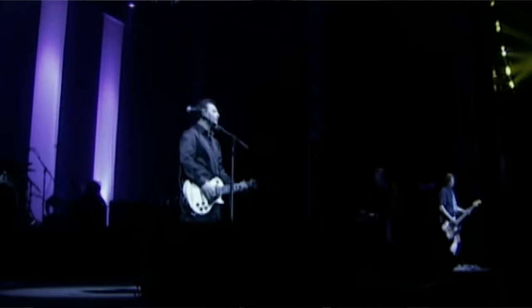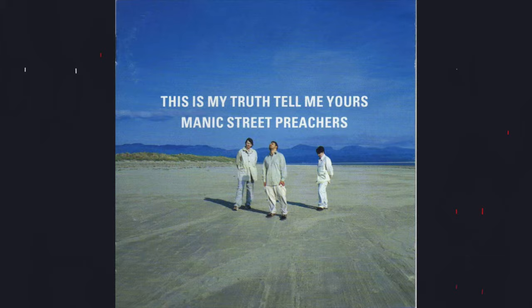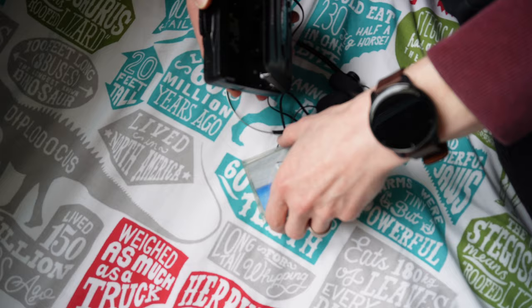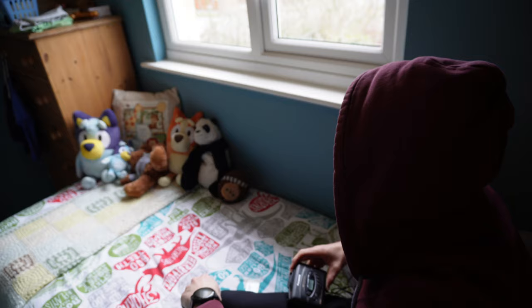Let me take you back to where I discovered this song. I was lucky to see the Manic Street Preachers at Radio 1 Live Cardiff '98, and the next day they released 'This Is The Truth Tell Me Yours.' Hearing the album, 'My Little Empire' was a standout track and is actually James Dean Bradfield's favourite track too.